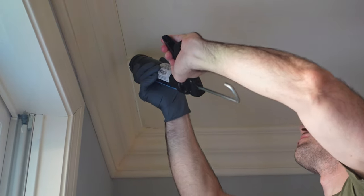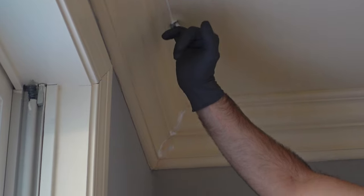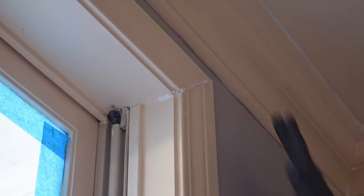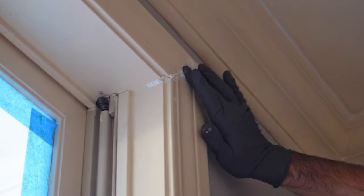The last thing I need to do before I start painting is caulk some areas on the ceiling trim and the baseboard where gaps have developed because the original caulk has degraded, and I want to restore that nice finished product look.